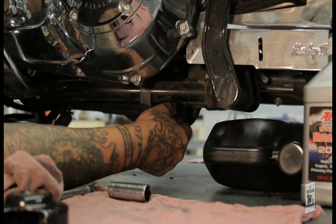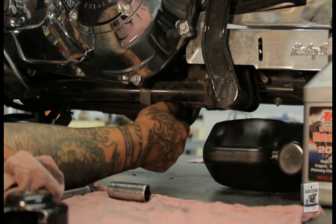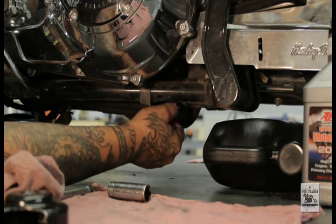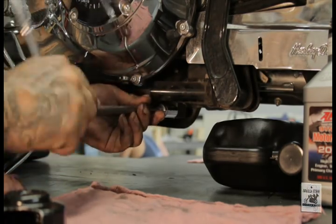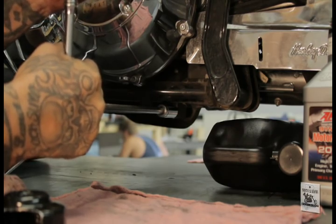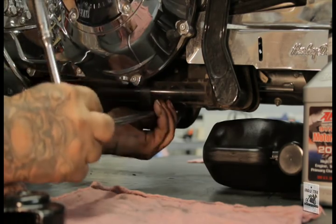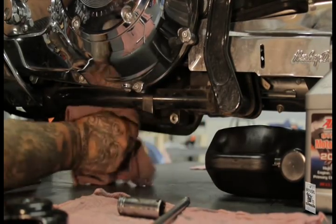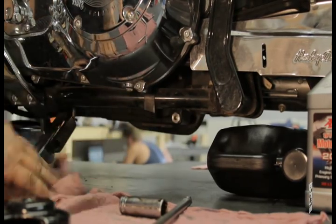When reinstalling the drain plug, feel to make sure it goes in real free. If it doesn't, remove it and clean the threads. Run it in finger tight until it seats against the O-ring, then take your socket with ratchet and extension. You don't want to over-tighten it, but you want it nice and snug — a nice little snug fit where it bottoms out the O-ring. Then wipe off your oil pan and any residue around the plug, clean the whole area.